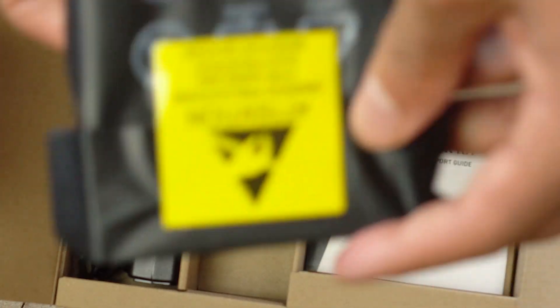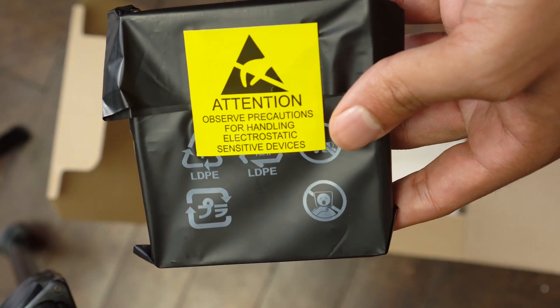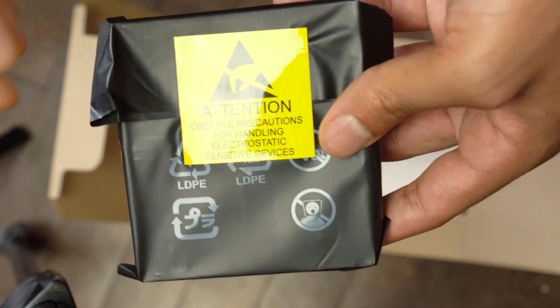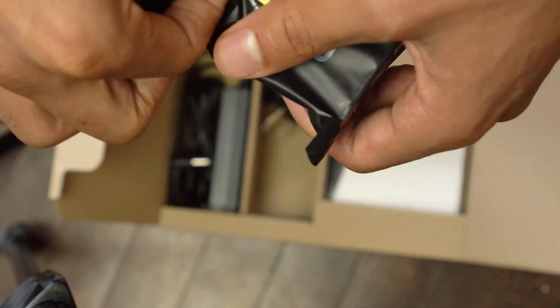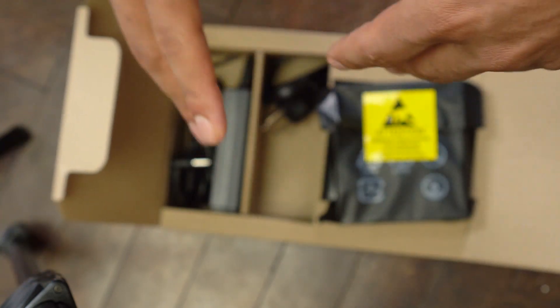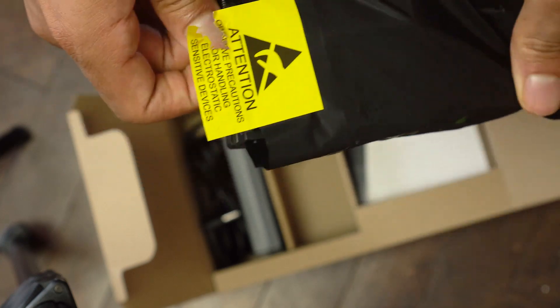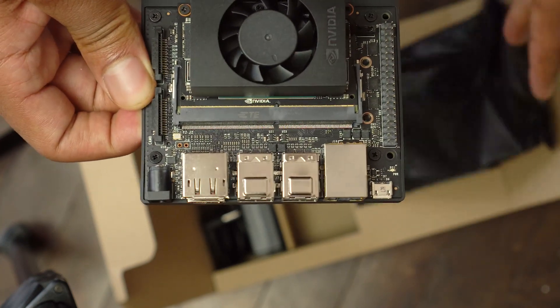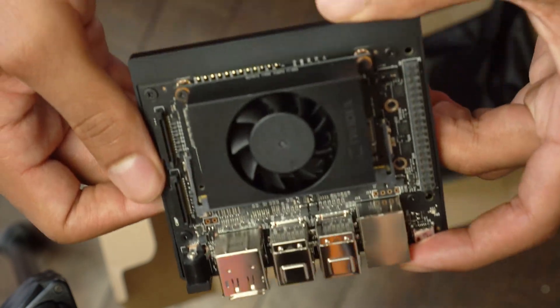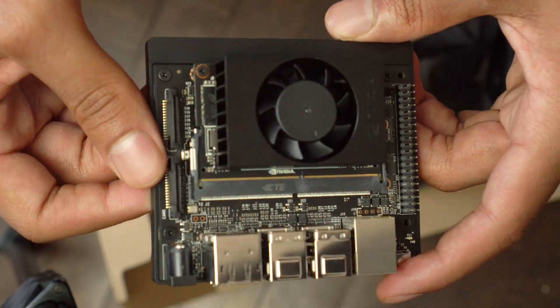There are a lot of other parts that this thing is compatible with that aren't actually included in the box. So we have to take away any static cling — I'm going to go ground myself real quick — and now we've pulled out this thing, and it is pretty. This is a nice-looking motherboard with some really cool tech on it.